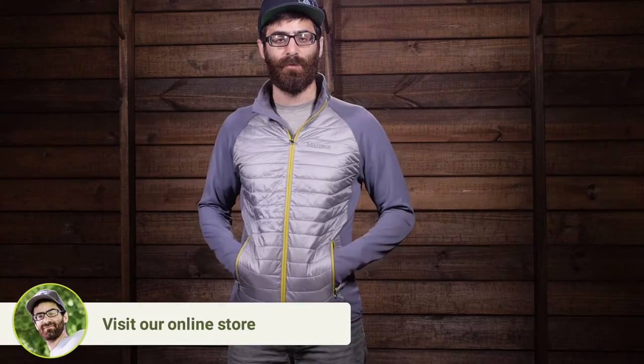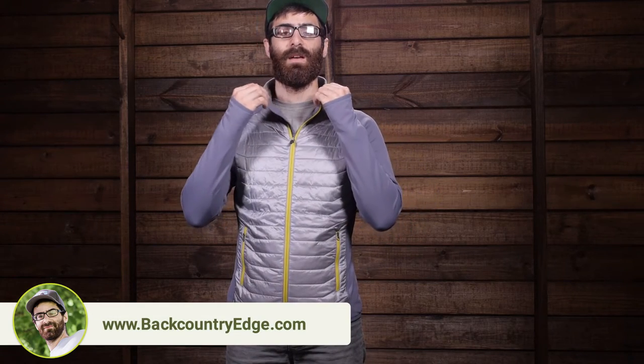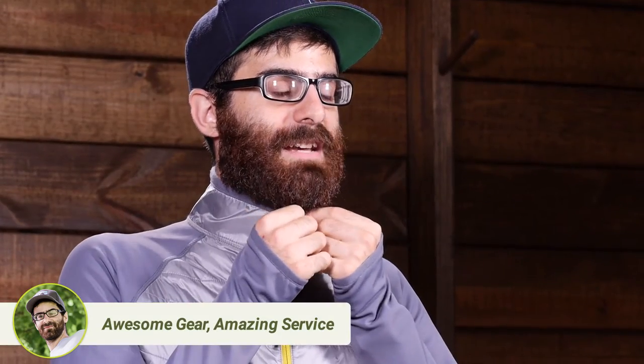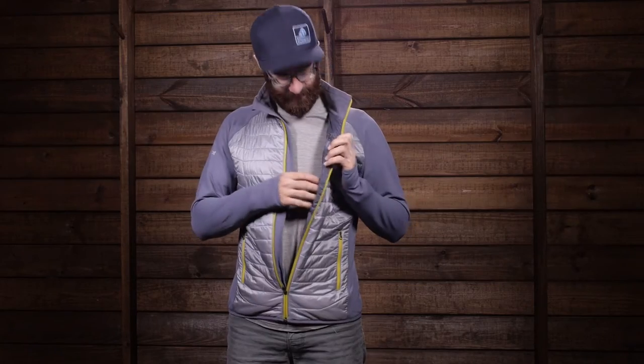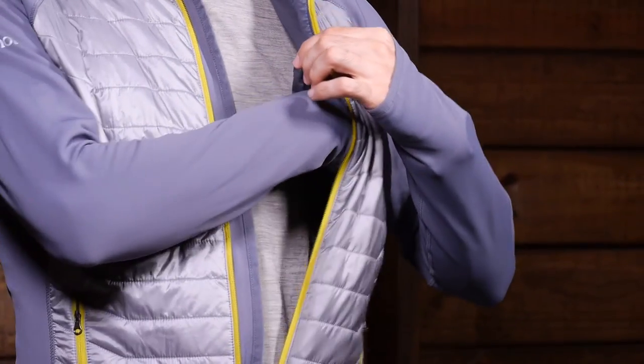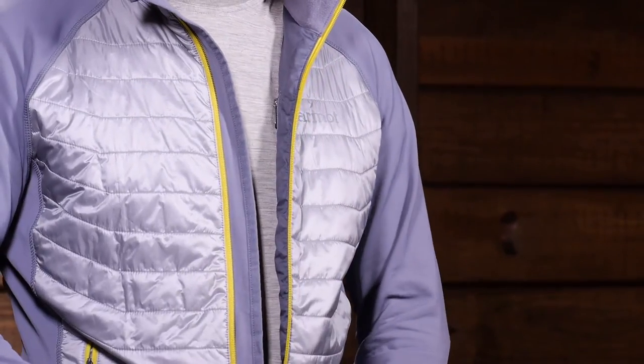Some other features include two zipped hand warmer pockets right on the front, fleece lined for some additional warmth. There is a full length center front zip that comes up to a nice zipper garage, so it is anti-snag and chafe free against your skin. On the inside there is also a zipper pocket for additional storage of items you want to keep more protected from the elements.